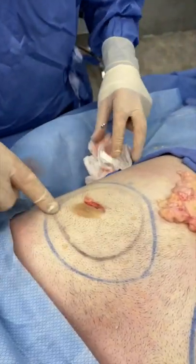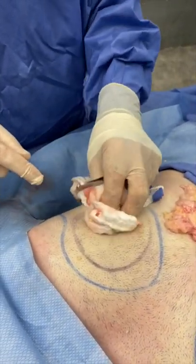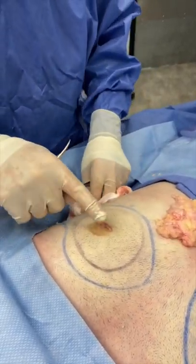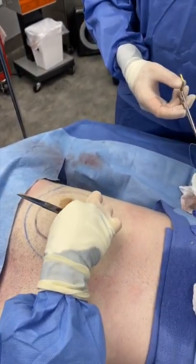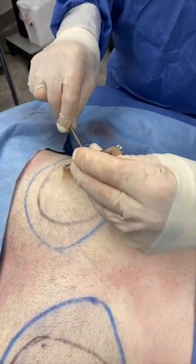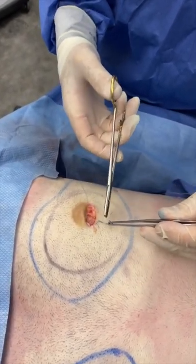This is the pectoralis major border right through here. I'm going to use the internal flap now to reconstitute a layer of tissue so that there's no depression at the nipple-areola complex. The purpose of the flap is to reconstitute a layer of normal subcutaneous tissue so there's no adherence of the overlying skin to the underlying muscle and fascia.